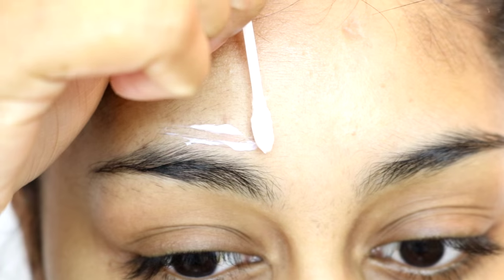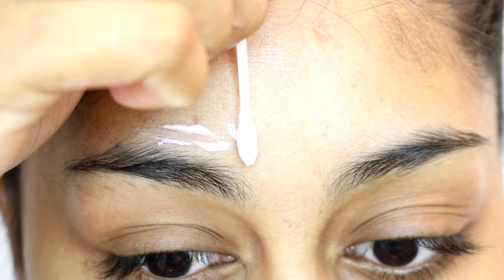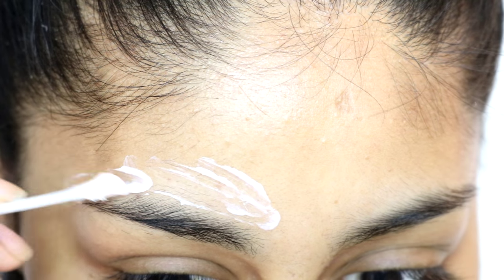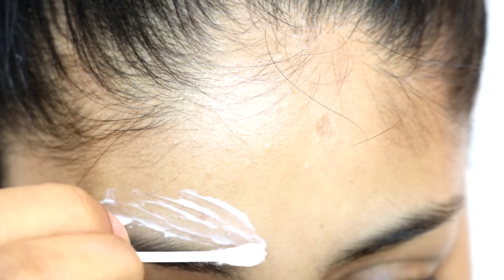The product itself has a weird brush applicator, so that's why I like to use a cotton bud to get a more precise application. You want to take some product off with the cotton bud and then basically carve your eyebrows with it.